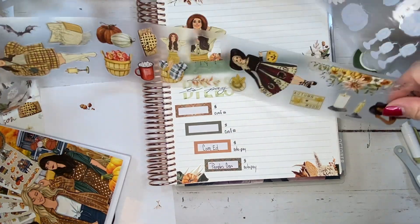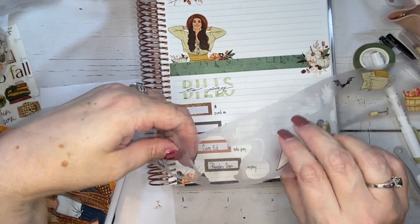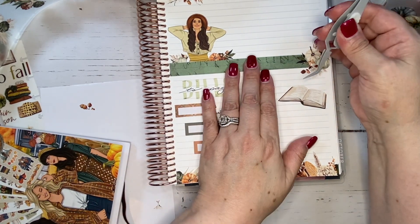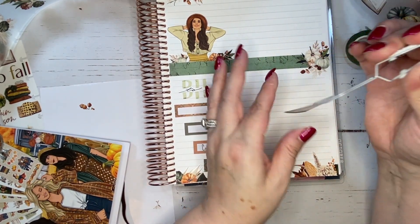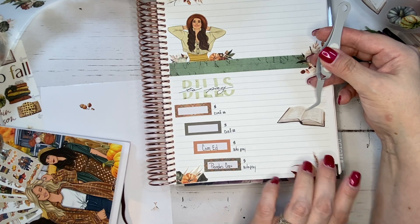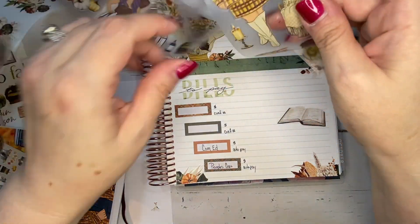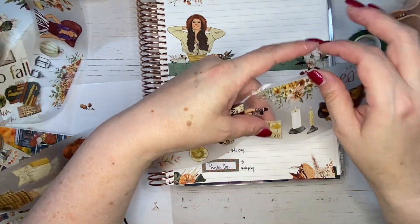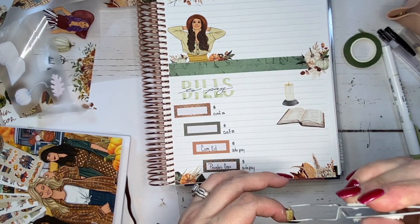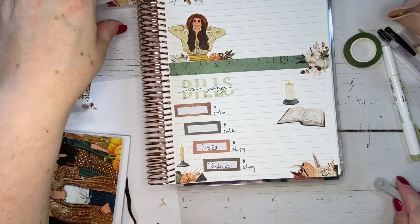I wanted to bring in a few things from here because I thought this book would be perfect. Make things nice and easy and put that there. Oh, I know what I could do here — bring that kind of down, and then there has to be like a candle. Here we go, there's a couple of them — let's grab both of them because they're kind of cute. I already pulled that one off so let's put that one there.